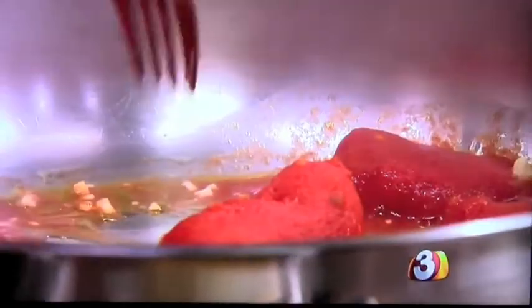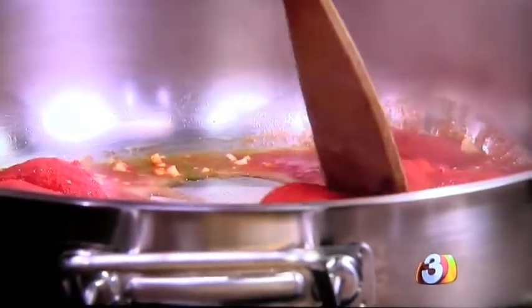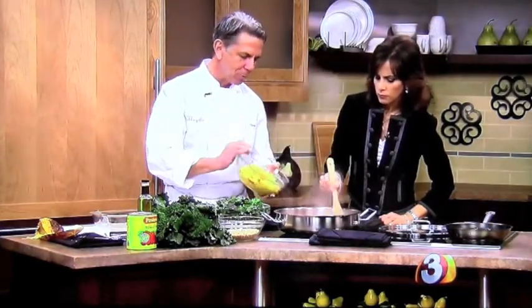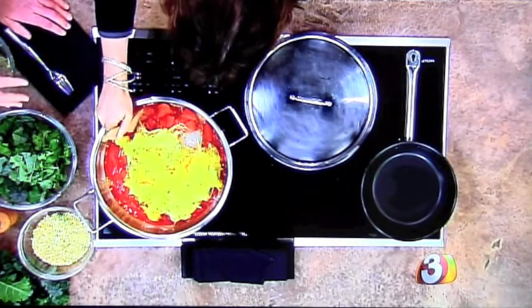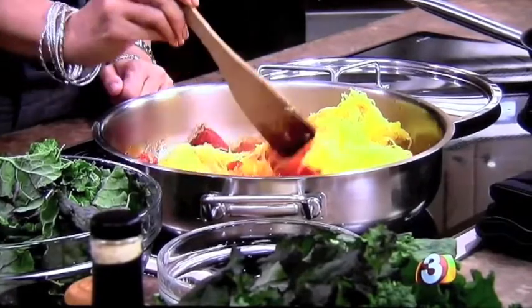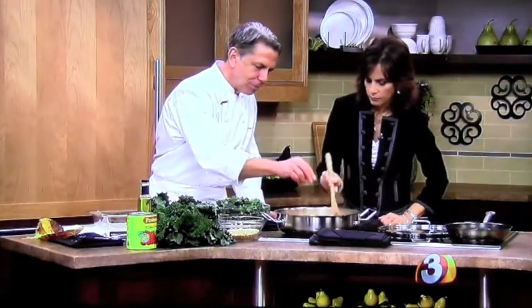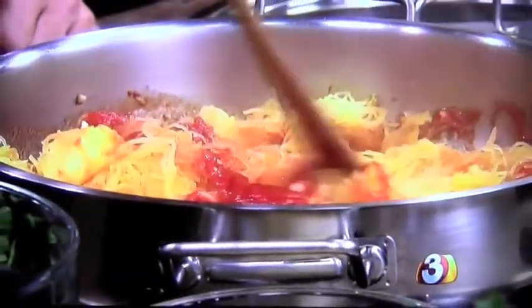We started our tomatoes and garlic earlier and are breaking those up. A three-pound squash will easily feed six to eight people with a little left over. Mix the spaghetti squash in with the tomato-garlic mixture. Add a little salt and pepper. I always like to use kosher salt — you can use sea salt — but I don't like iodized salt because it has a kind of funky taste. I like kosher because I can feel it between my fingers and know exactly how much I'm using. Fresh pepper, just like coffee — always grind it to order.